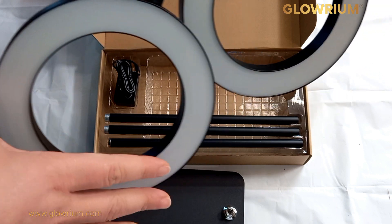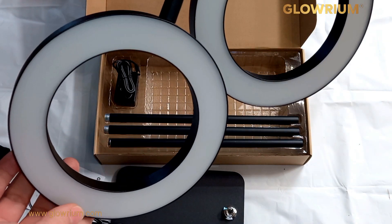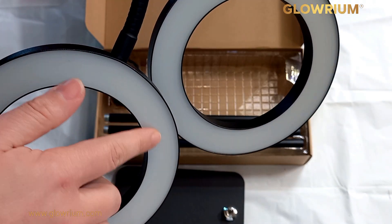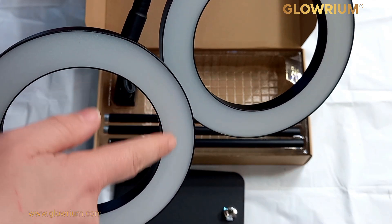There are two ring lights, just over six inches in diameter, so they're a nice size. This part here is like a frosted plastic cover, with the LEDs situated underneath.